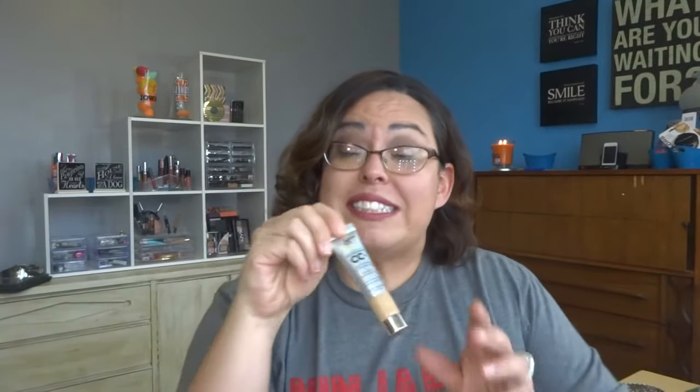The next thing I want to use up is this sample of IT's CC cream. I love IT's CC cream but I have a full one in the back as backup. I wear the color medium — I'm sure looking at me that doesn't surprise anybody.